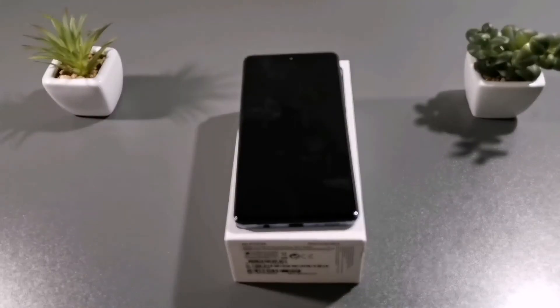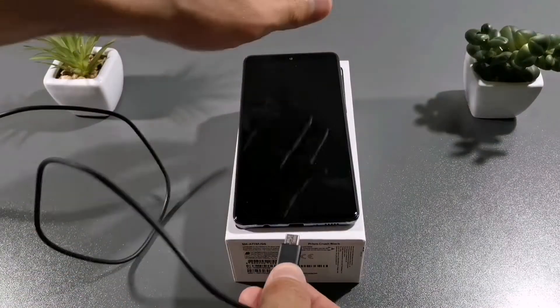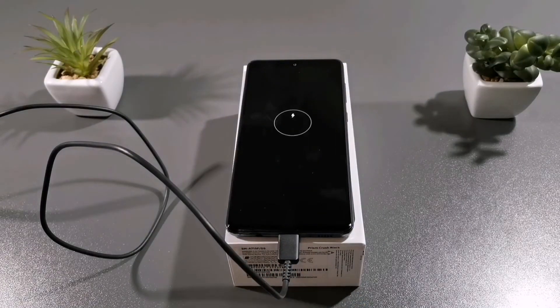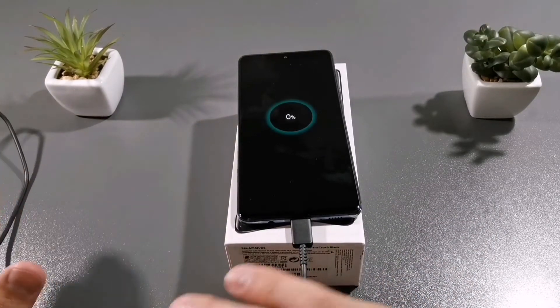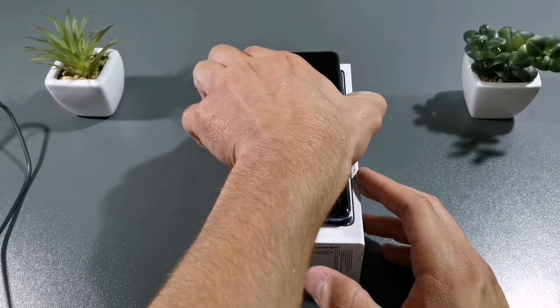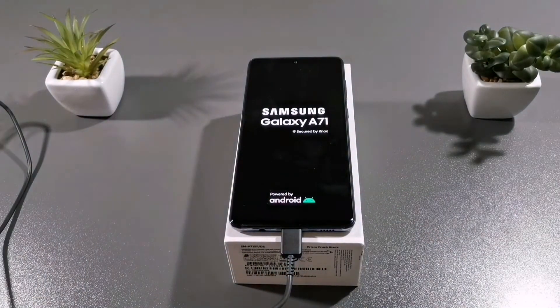Yeah, no power at all. Let's plug in. Just unboxed the cable. Let's power on the phone and start the timer.